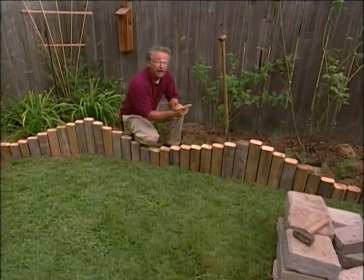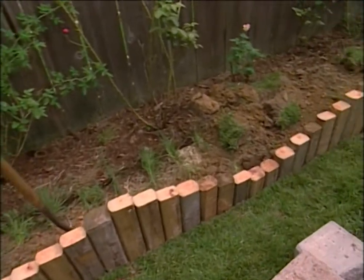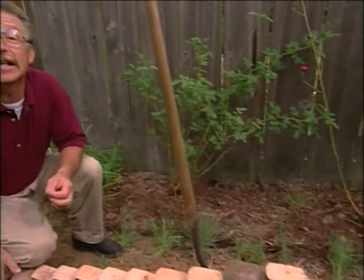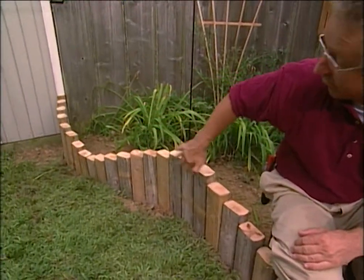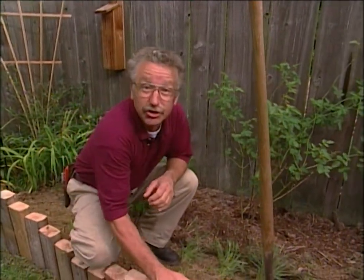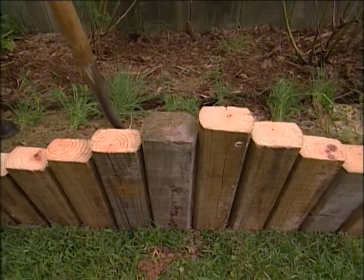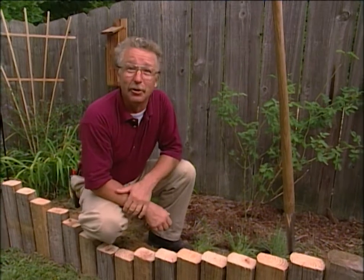We've got the last timbers in and they look great. They'll eventually all weather to the same shade of gray. We've got a nice repetitive stair-stepping effect that adds an element of rhythm to our landscape, and we've put a nice S-shaped curve at the back. The main thing is this edging is sturdy, it's long lasting, it was inexpensive, and you can do it yourself. And the pattern you use — your only limit is your own imagination.